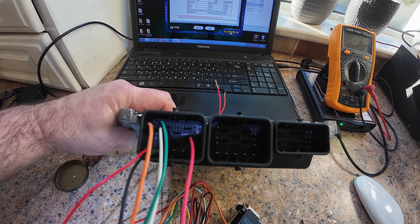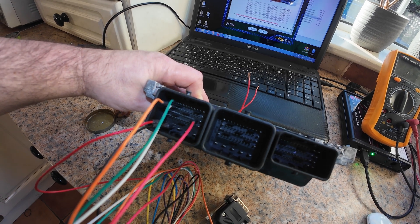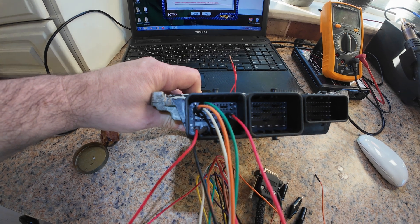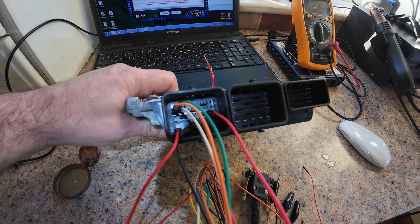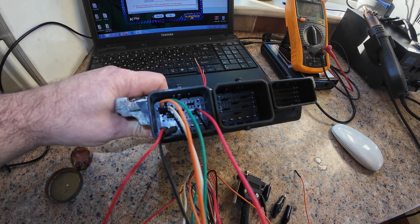So this is the way I connected: orange or red is plus 12V, green is CAN low, white is CAN high.